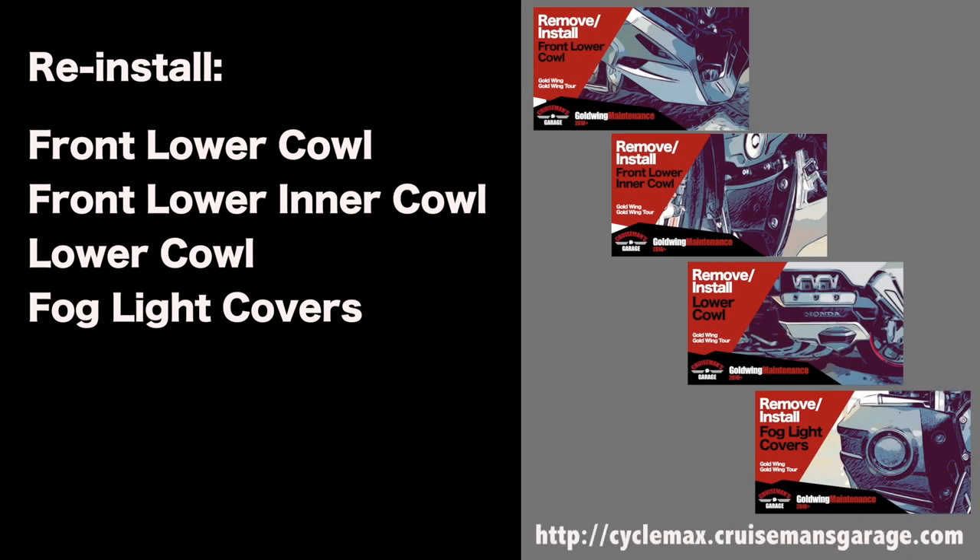If the lights are working, reinstall all parts in the correct order — it's very important to follow the right sequence. For more detailed step-by-step instructions on removing and installing all these different parts, check out the 2018 Honda Goldwing maintenance videos — a link is in the description below.